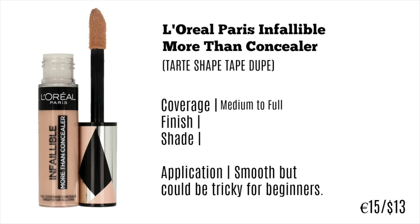I find this has medium to full coverage — the Shape Tape is supposed to be full coverage, but I actually prefer medium to full because it means you can build on it. It's a matte finish, so if you have very dry skin you might want to avoid this. It's available in 25 shades, which is pretty good from the drugstore, and it retails for around 15 euro or 13 dollars, which is a lot for a drugstore concealer, but it's supposed to be very similar to the high-end ones.